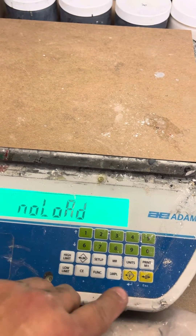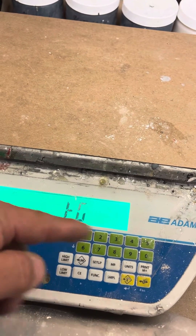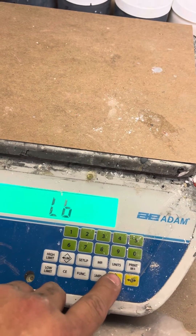Wait for the stable light. Press Answer. That's KG — if you're going to use KG, use the arrows to change to pounds. Then press Answer.